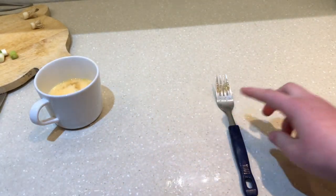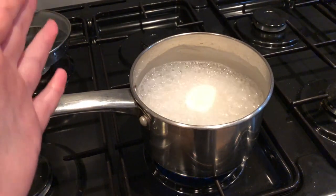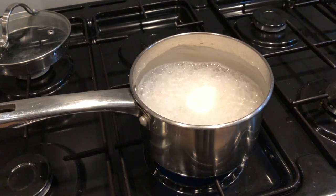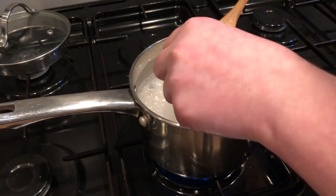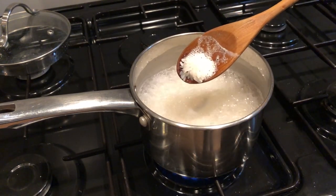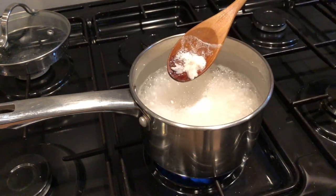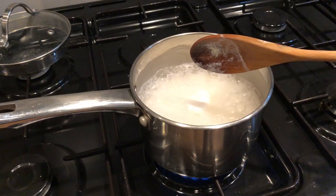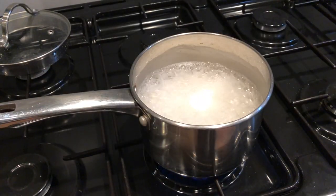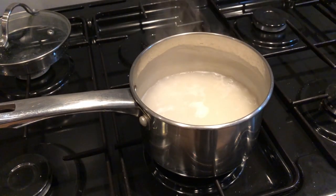That's everything prepared. Now I'll wait until the rice is finished. My rice is almost ready. How you can tell the rice is ready is when it is soft — the best way to tell is just to taste it. Now that my rice is ready, I'm going to get the strainer, head over to the sink, drain it, and come back. That's my rice strained, so now we're going to get ready to fry.